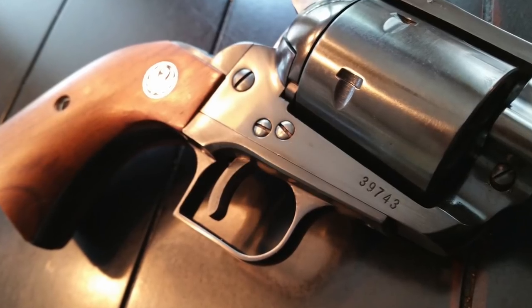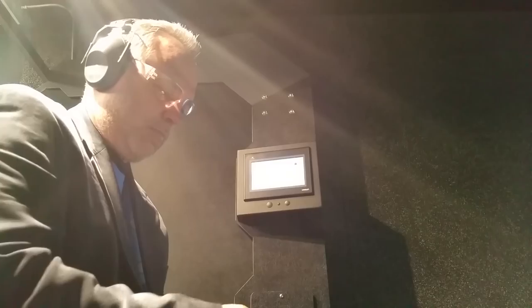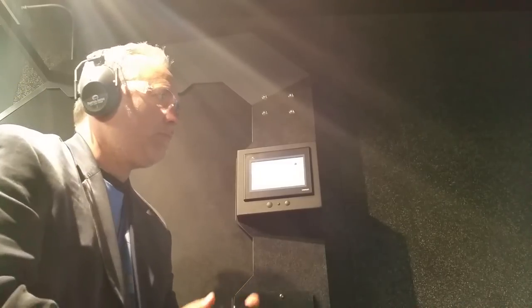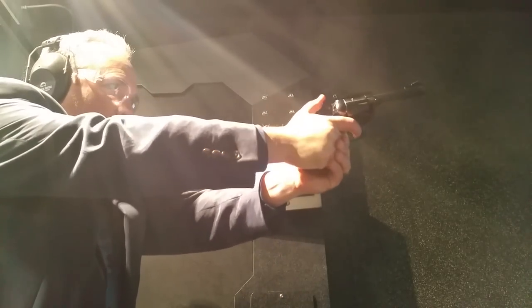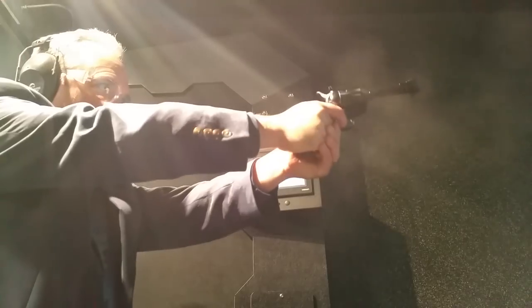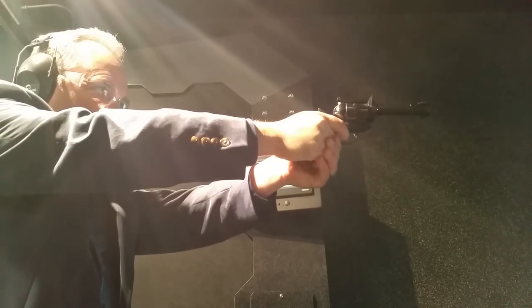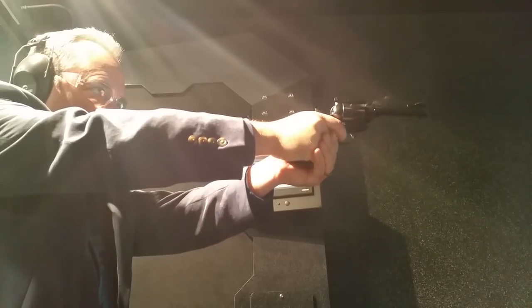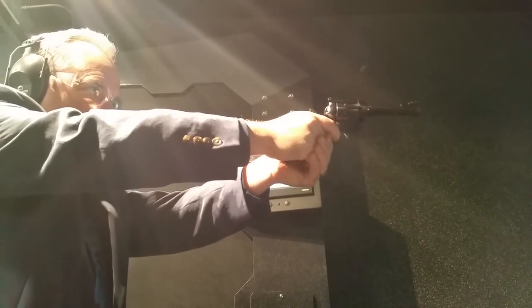Number two: three-screw versus two-screw. The first Blackhawks had three screws but did not have a safety mechanism. A lot of people knew this, so they carried the gun with five rounds, leaving the barrel chamber empty. However, in the 1960s, there were several lawsuits against Ruger, primarily because Ruger advertised this gun as a six-shooter. This is why they lost those lawsuits — that advertising decision made them responsible for every accidental discharge involving the Ruger Blackhawk.